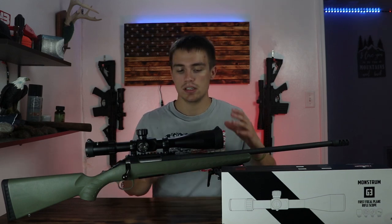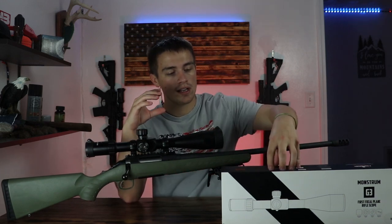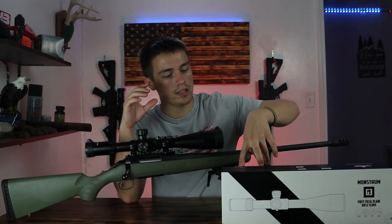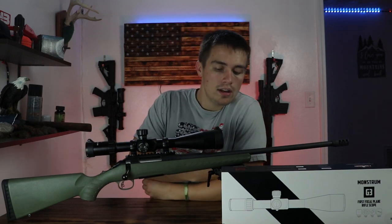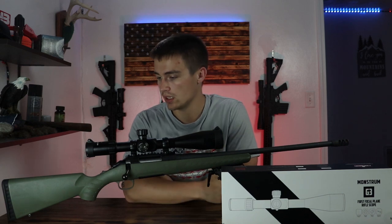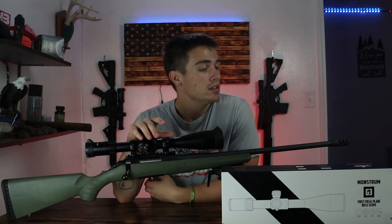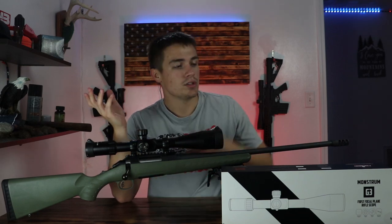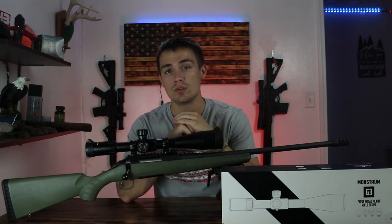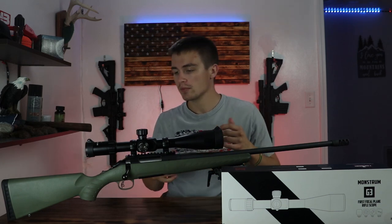The next thing I'd like to mention is where it comes from. Monstrum Tactical is in California — it says right here, Laguna Hills, California — but the optic is made in China. So designed in California, made in China. And the warranty: it does have a two-year warranty, not a lifetime warranty. So keep that in mind.